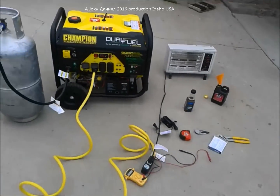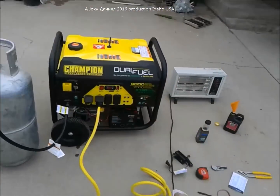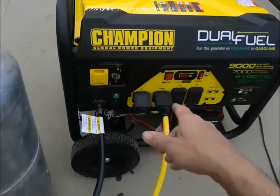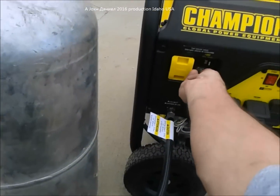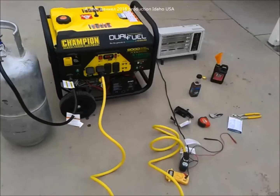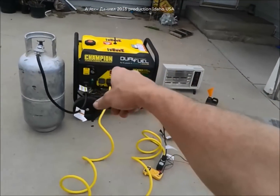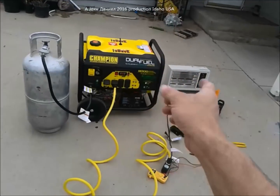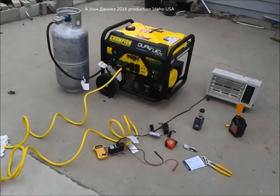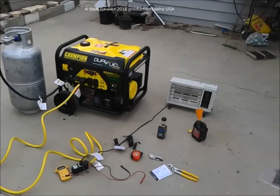The process for shutting one of these down: unplug your load — technically my load is unplugged because it's switched off — then shut off the gas and let it die on its own. When putting these in storage, be sure to allow all gasoline to burn out of the engine by shutting the gas off while it's running, starving it of gasoline. This is the gasoline startup. I'll do a propane startup very short to add to this — hopefully that helps you guys figure out what to buy.